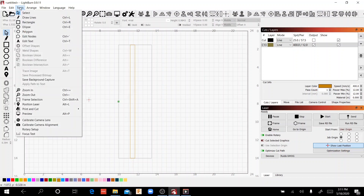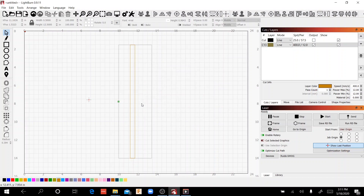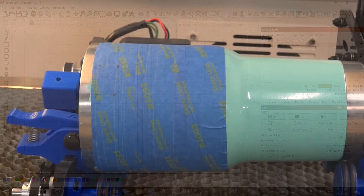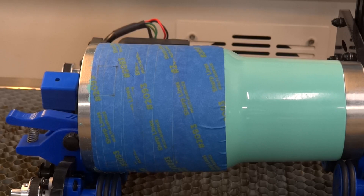I'm going to come back into Tools → Rotary Setup and take this down to 4,150. Everything else stays the same. Then I'm going to move this rectangle down the face of the cup so we can compare all three test results. Let's send a new file and see what happens.